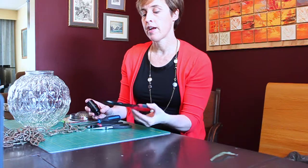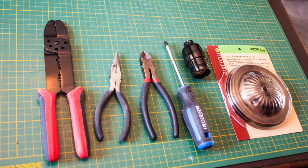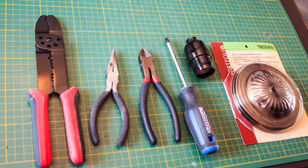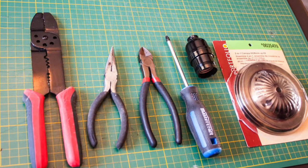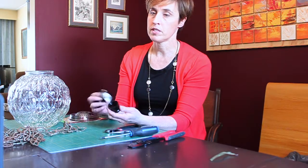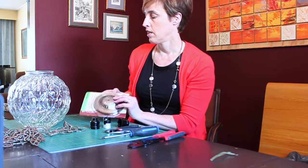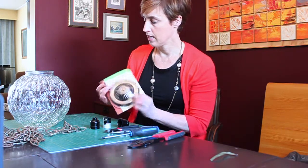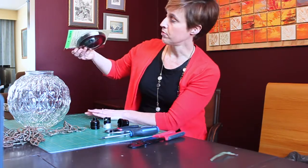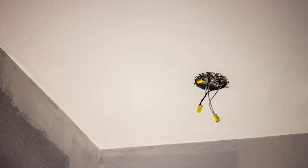I have my tools here: a wire stripper, some needle nose pliers, wire cutters, a Phillips screwdriver, and a keyless socket. This comes in three parts, and I'll eventually also need a canopy kit so that I have something to feed my wire through and connect it to the junction box in the ceiling.